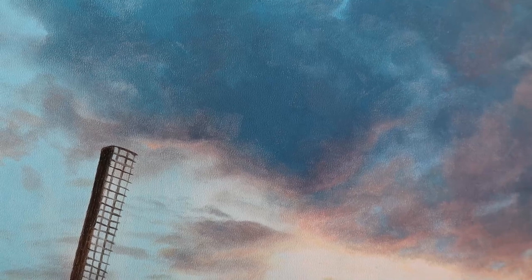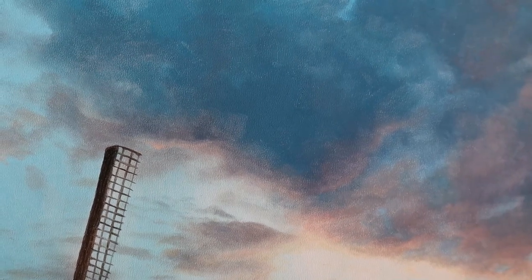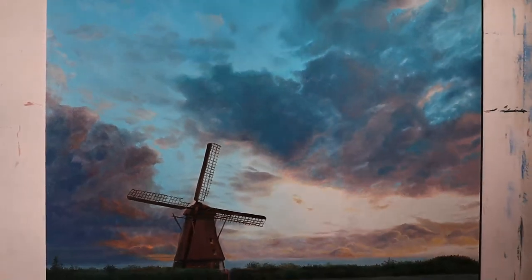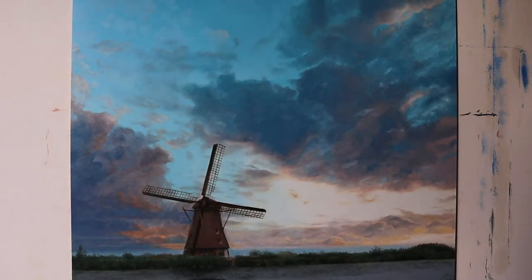And we're done! So that's it for today — make sure you check back for the second part of this video where we paint the mill and the water, coming next week. See you!